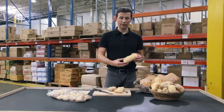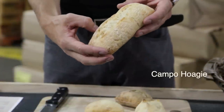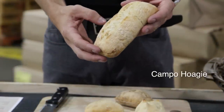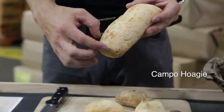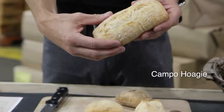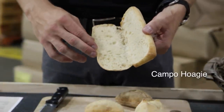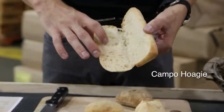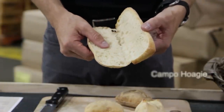To get things started, we've got the Campo hoagie here. This is a six-inch sliced product. It's got a real open cell structure, a nice crust development on the outside, and a single score running down the center. The product is very soft and supple on the inside, but due to that crust development on the outside it's got a real nice chew and a nice pull to it. It's a great sandwich bread.